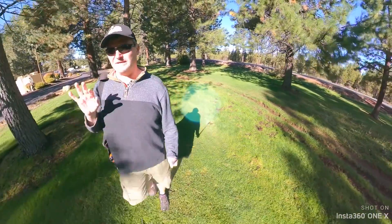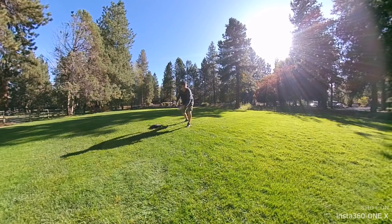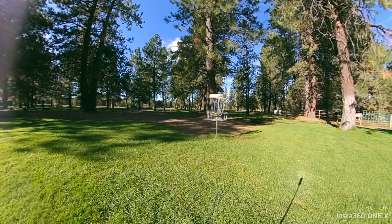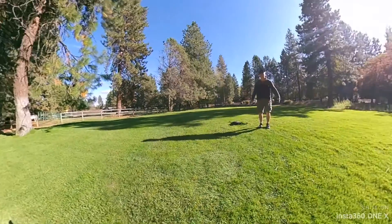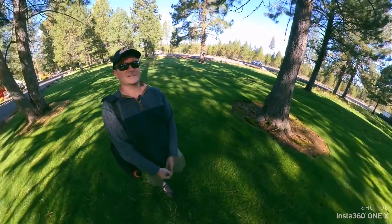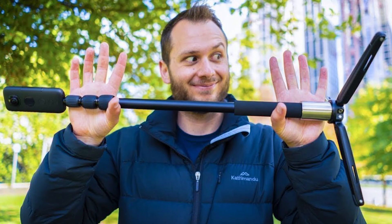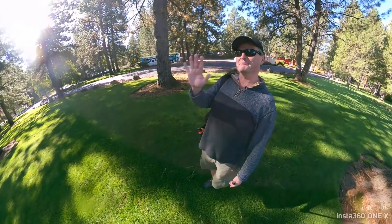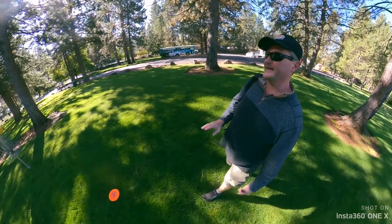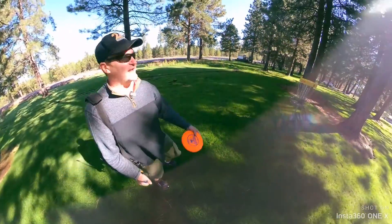So don't just get any selfie stick — get one that is designed for a 360 camera. There are a lot of selfie sticks out there that are made for 360 and most of them are pretty good. Check out some that might have a counterweight on them in case you want to put it on a tripod, so it doesn't blow over and scratch your lens like what happened to me. But for the most part, focus on the fact that you need an invisible selfie stick that is made for a 360 camera.